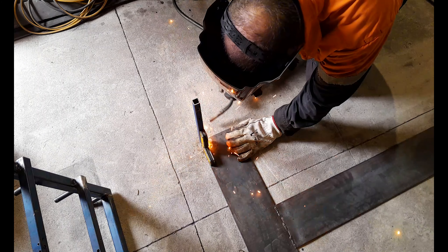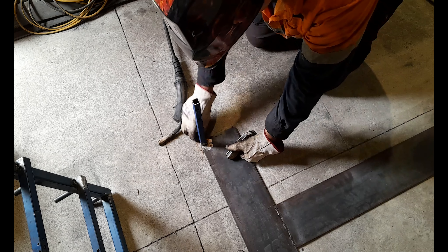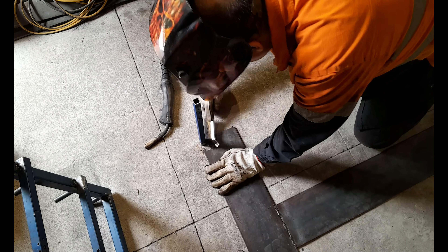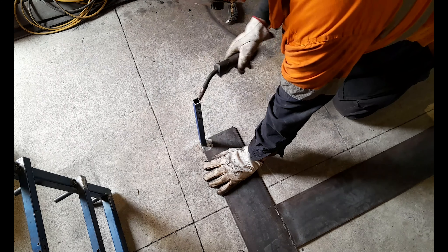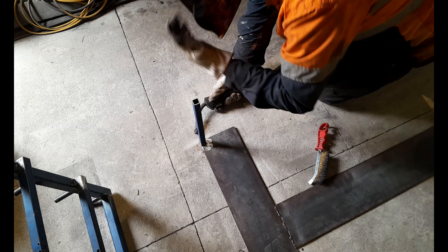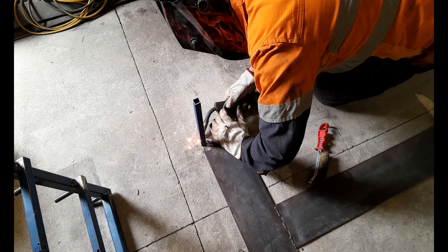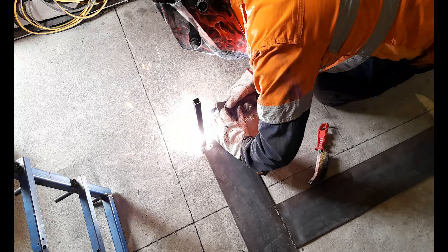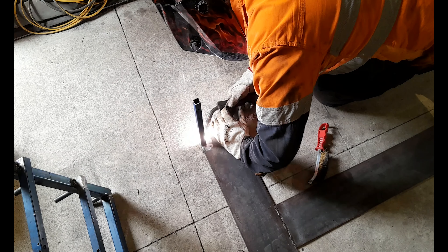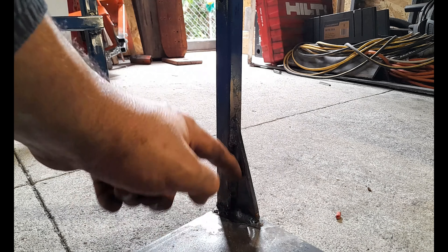Tacking first means it doesn't warp and end up crooked on your plate. Get your square and check it right around — it was nice and square and hadn't moved. Then I run my wire brush around those tacks to get them nice and clean before I weld over them. Once you've got your tacks, go around and get the whole thing welded in earnest — concentrating your main heat into the plate, just push your weld pool from the plate into your box.